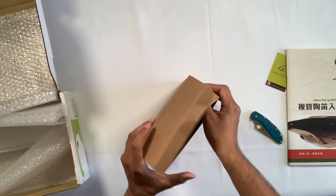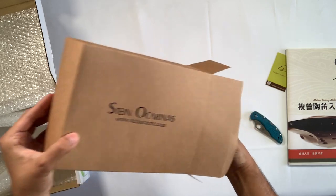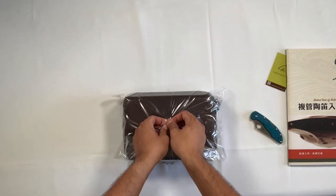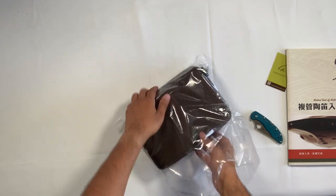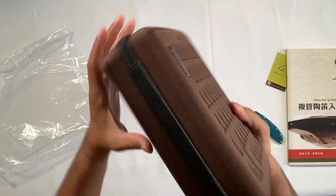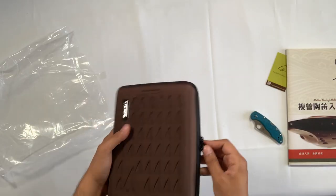Very nice — super snug. I love these cases that they make for their ocarinas. They're very nice, hard padded cases. I have one or two of them myself already. They're very sturdy.